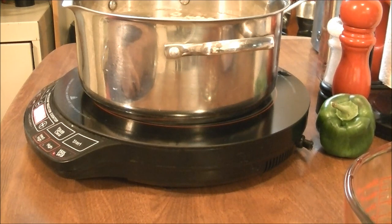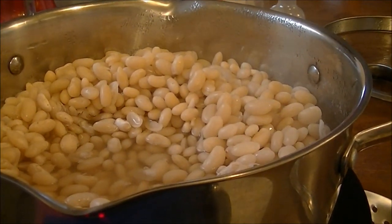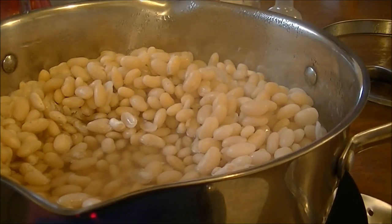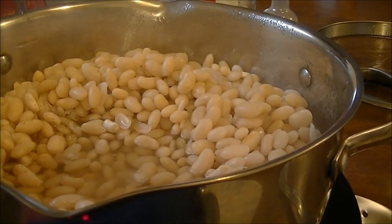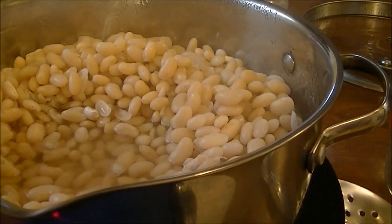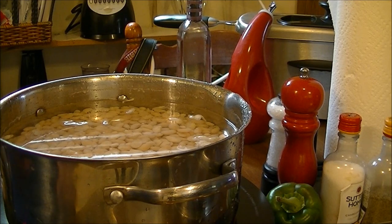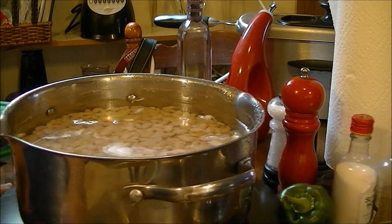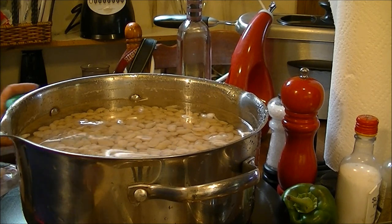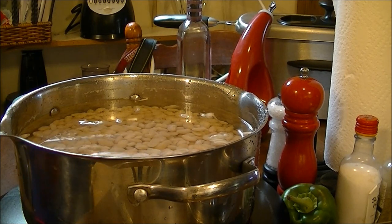Here are my great northern beans — they've been sitting covered in hot water for an hour. Now I'm going to rinse them off at the sink and make sure all of that soaking liquid is off of them. After rinsing and draining, I've filled them back up with clean water and I'm turning them up to maximum sear to bring them back to a boil.